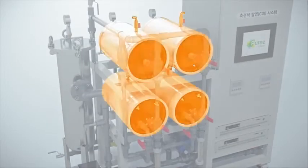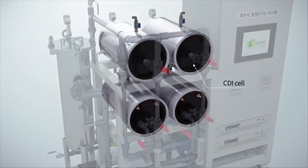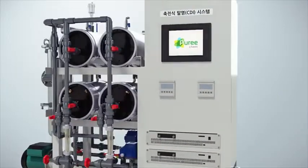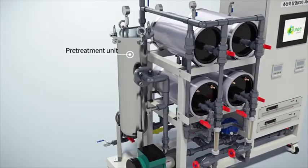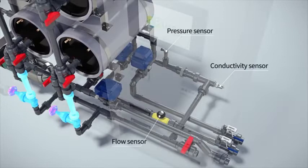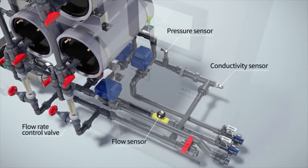Its main components consist of a core element CDI cell, an electricity supply control unit, a pre-treatment unit, a pump and pipeline, various measuring instruments, etc. Its compact structure design gives us much greater space utilization than that of other desalination technologies.